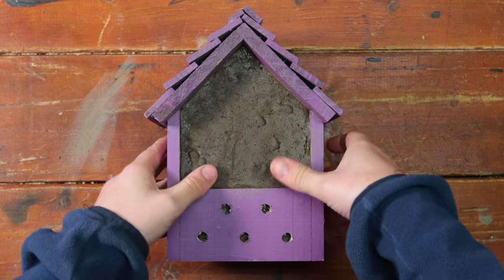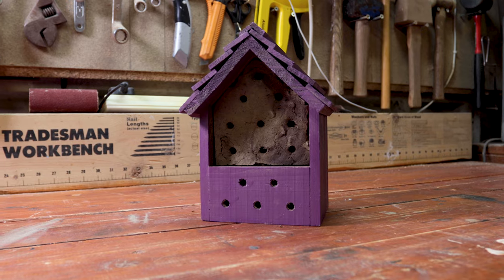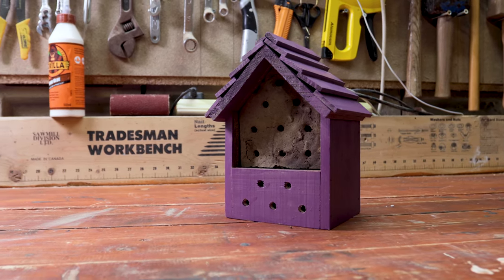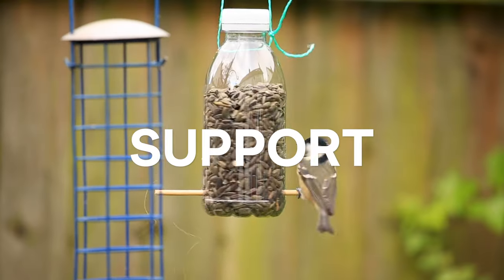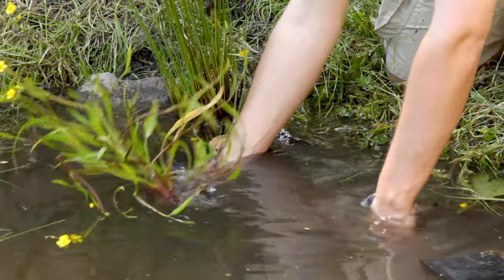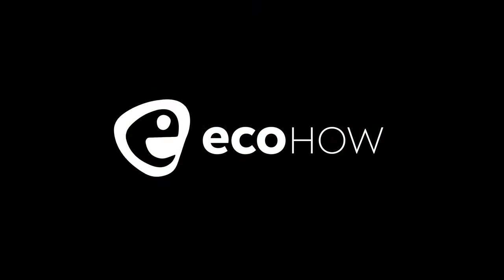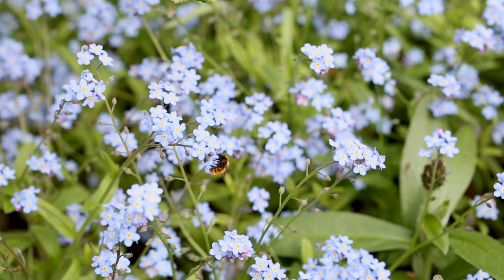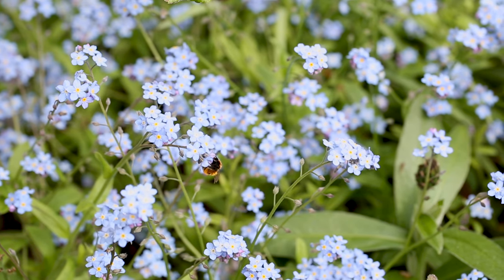If you're looking for a fun and easy project to increase biodiversity in your garden or local green space, then this is the project for you: a bee mud commune. This muddy home is for solitary bees, or wild bees, and they act as amazing pollinators.